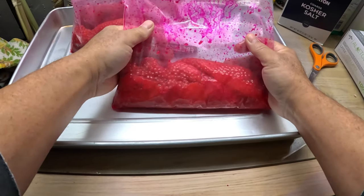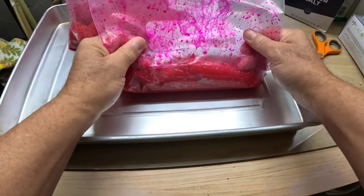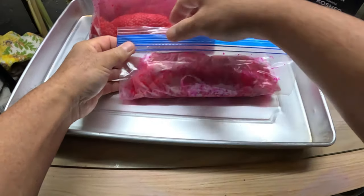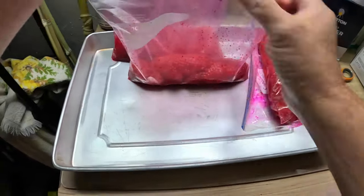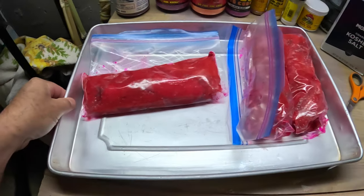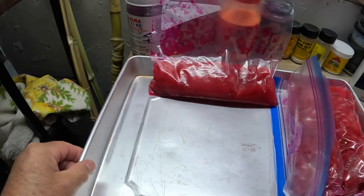You could buy the borax from Pro Cure — the only difference is it's a finer granule, more of a powder. I don't think that makes any difference, so I'd rather buy this 20 Mule Team stuff at Walmart because it's cheap and it works just as well. So let's toss these around. You can see they're really starting to juice out already — look at that juice in there. At this point I open up the bag and take all the air out, close it back up, and then lay them flat in the fridge.